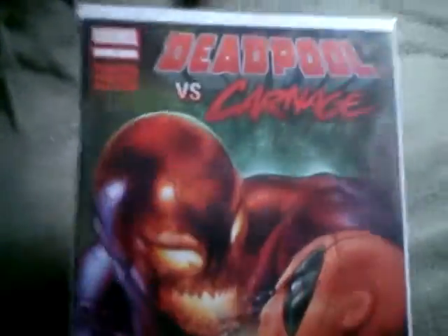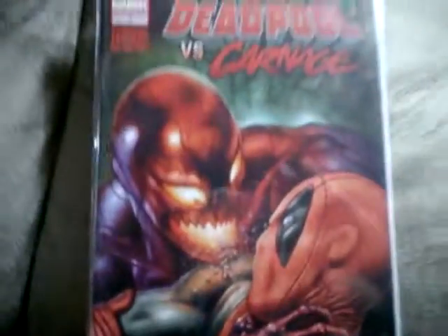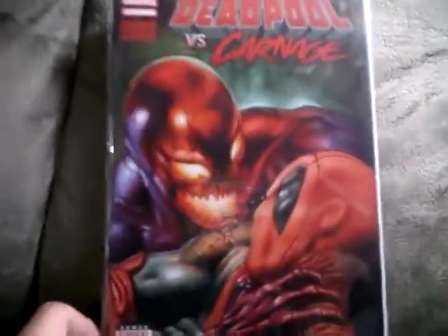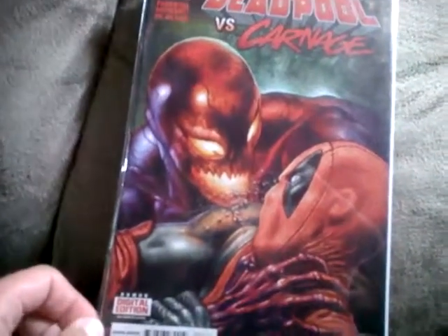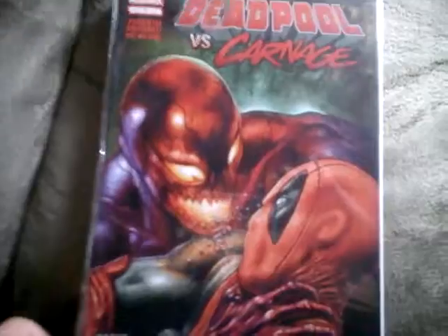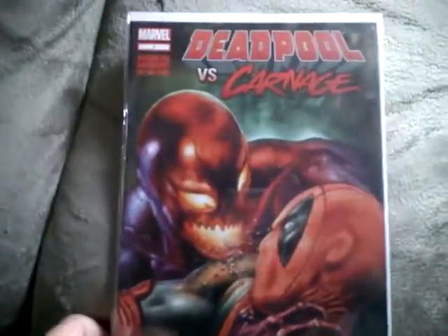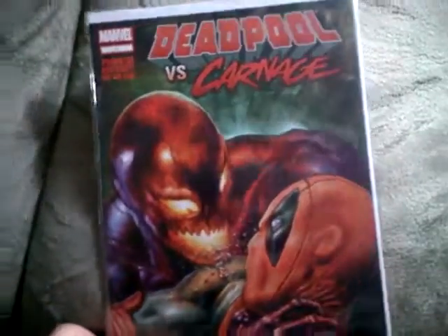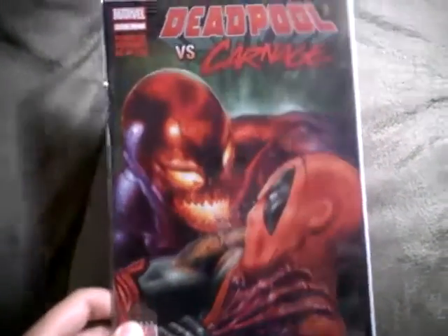I've read through this book and it's funny and it's action-packed. The art gets you on the cover, and the art inside the book is fantastic — it's probably one of the greatest art details I've ever seen in a comic book.